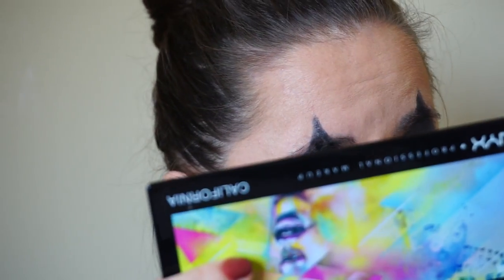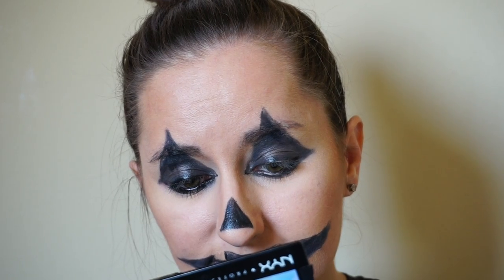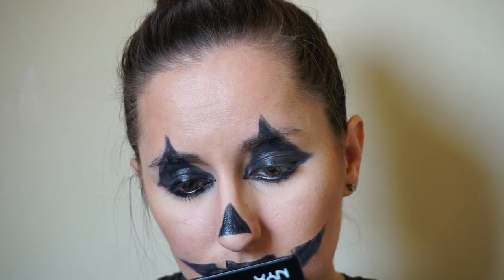One thing I think would have been really cool for this look is if I covered up my eyebrows, but I'm not very good at that. I think that would add a lot because it would take out the weird little hairs going out of my pumpkin face.